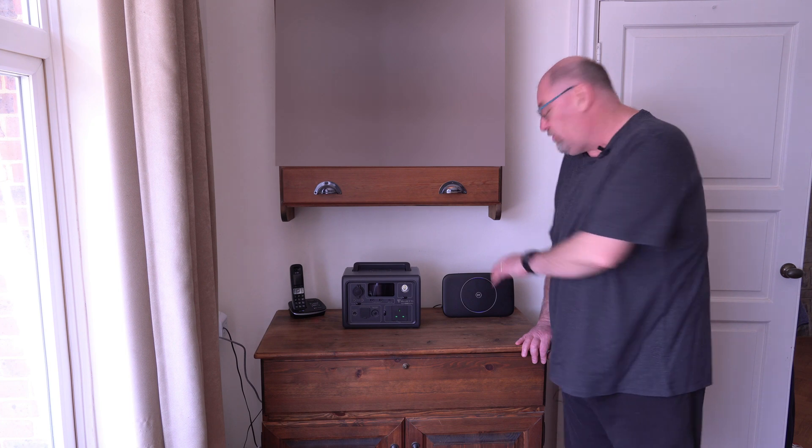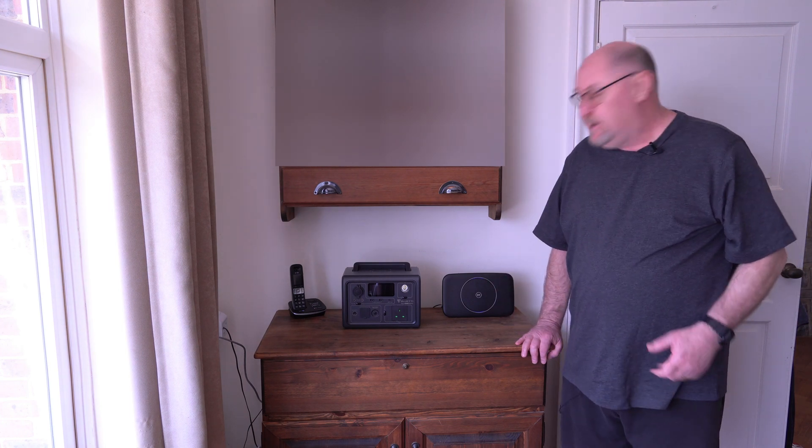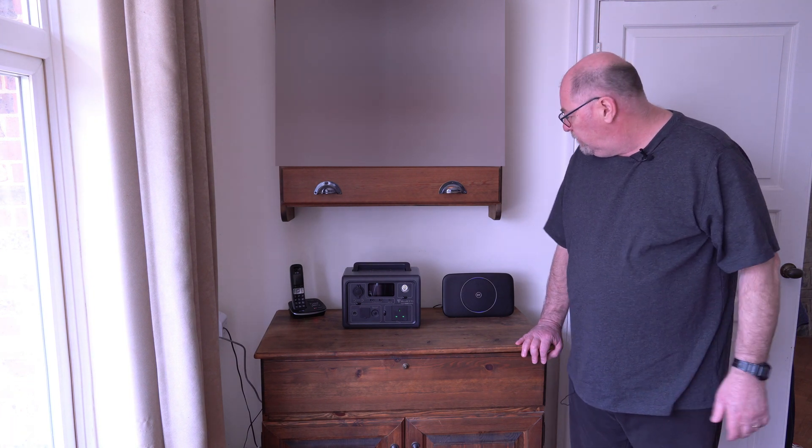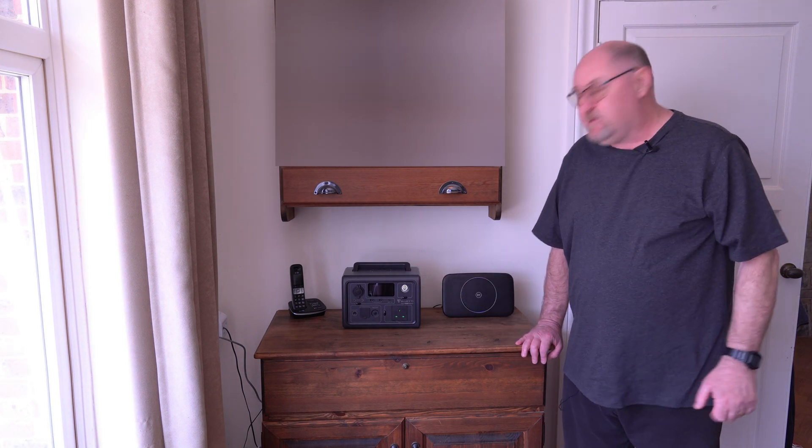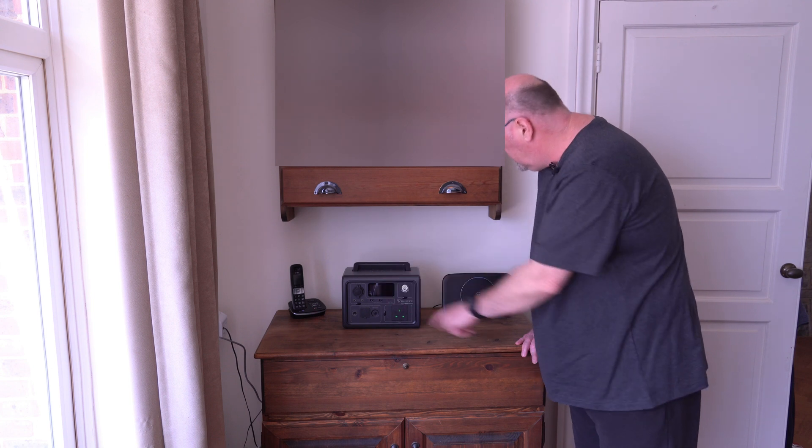Whereas before during power cuts I would just connect the router to get broadband, now there's both the router and the phone that need to stay connected. BT sells an uninterrupted power supply that will keep the phone running, but it only lasts a few minutes and costs about £60. This power station has a built-in UPS feature, so you can leave it plugged into the mains with the router and phone connected, and everything will stay running during a power cut.